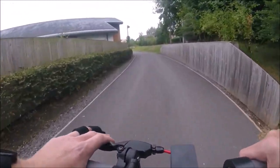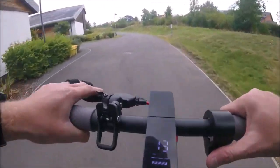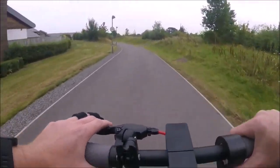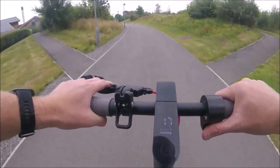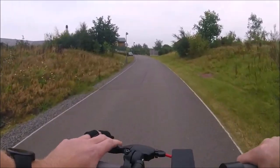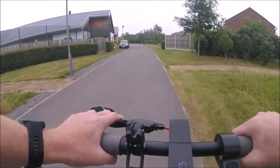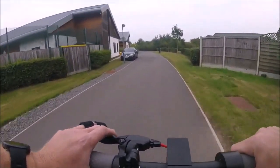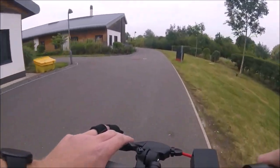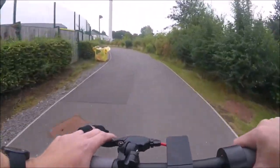On stopping, I feel like I could probably get more out of the regenerative braking, so I might adjust the settings in the app. At the moment if I'm travelling at around 17 miles per hour and take my hand off the accelerator, it's a fairly slow gradual slowdown to a stop — that's something to work on, but otherwise I'm very very impressed — it's quick.